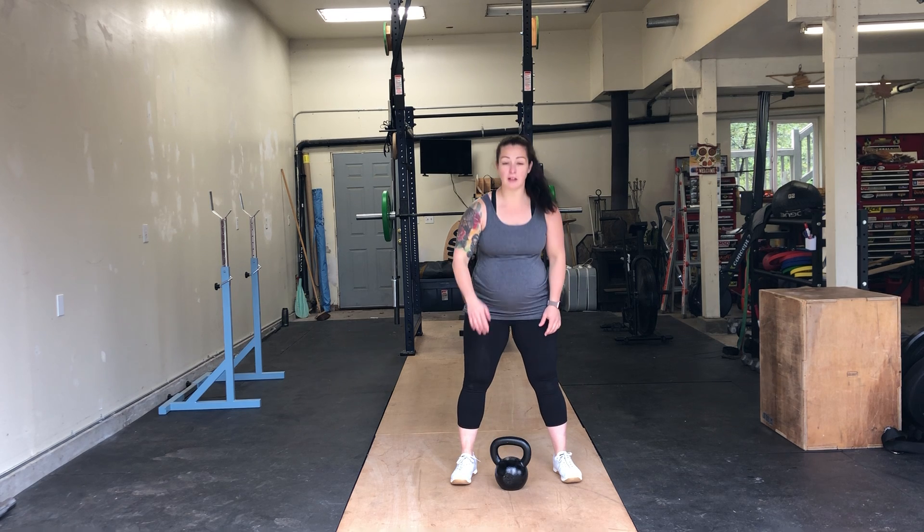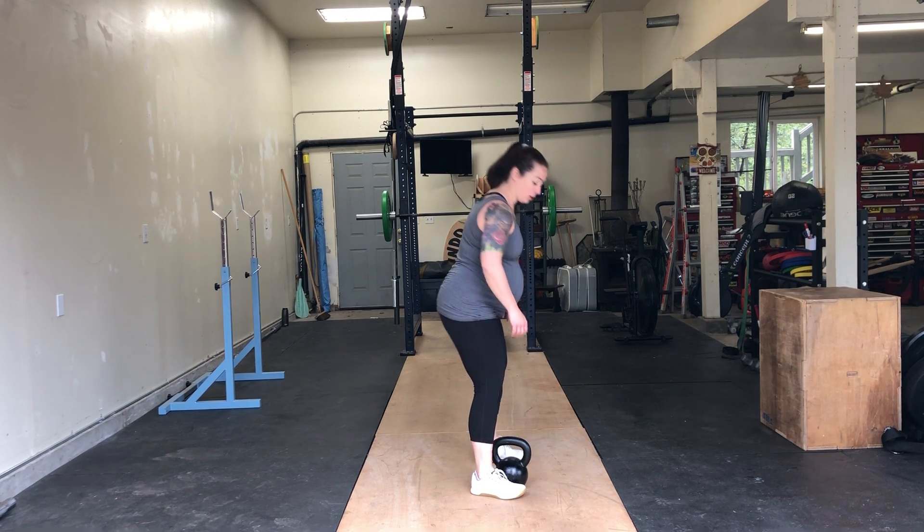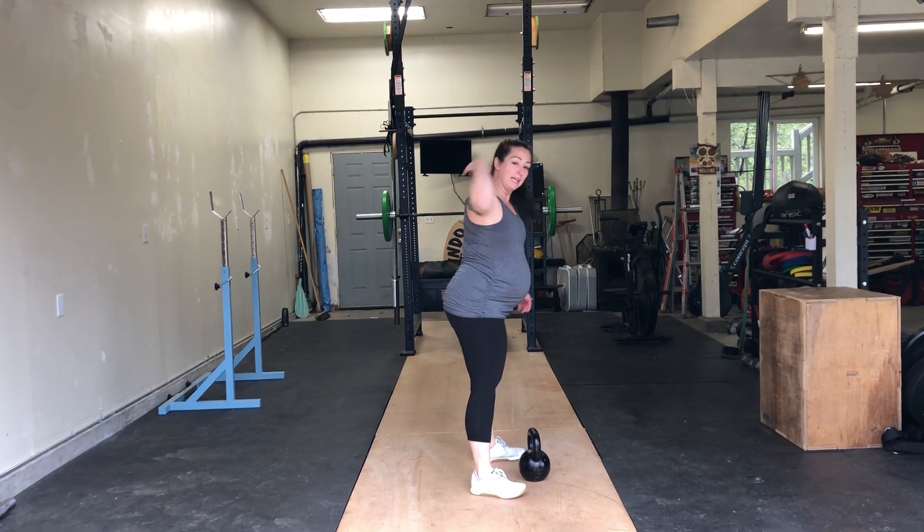This demonstration is for an eye level kettlebell swing. You're going to get a kettlebell that's appropriate in weight for you to do this without extending your back too far. In a kettlebell swing we want to keep a nice flat back the entire time.